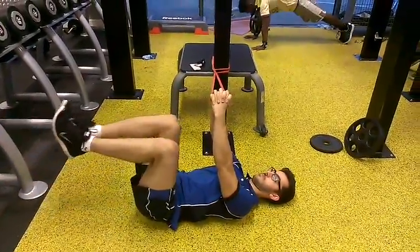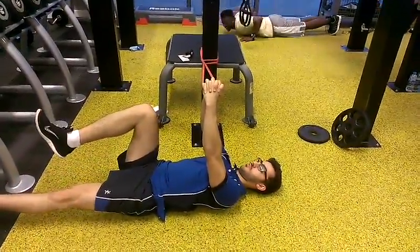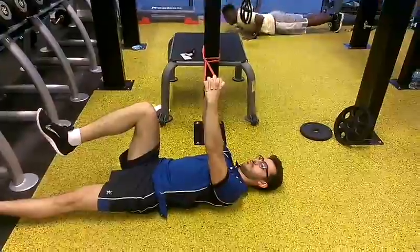And up. And two more reps. So left, exhale as you go down. Don't let that spine go into extension. And up.